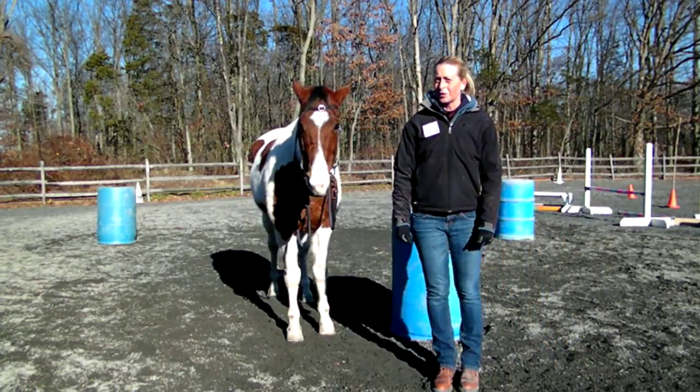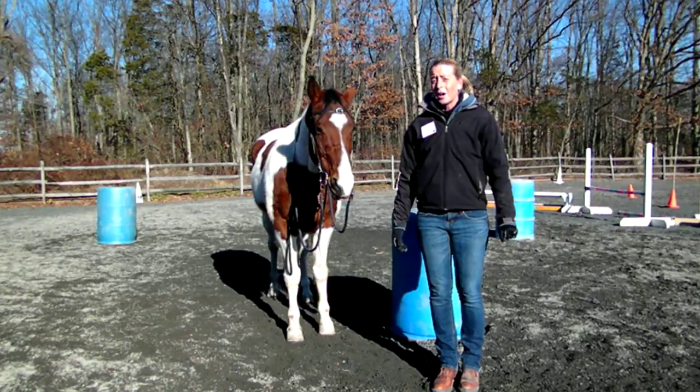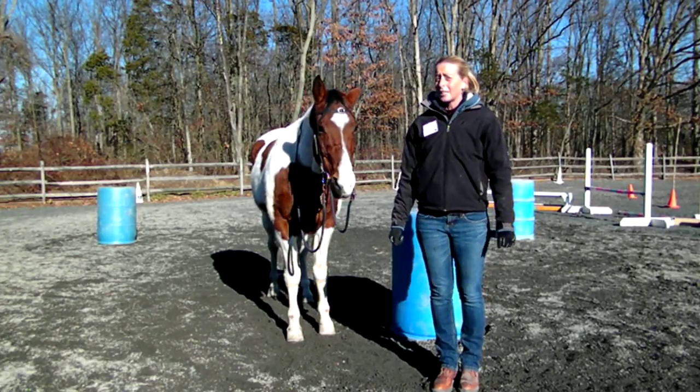Hi, I'm Tara Jones from Peaceful Solutions, and this is my horse Tigger. Today we're going to demonstrate for you the calm down cue, which is also a relaxation cue.